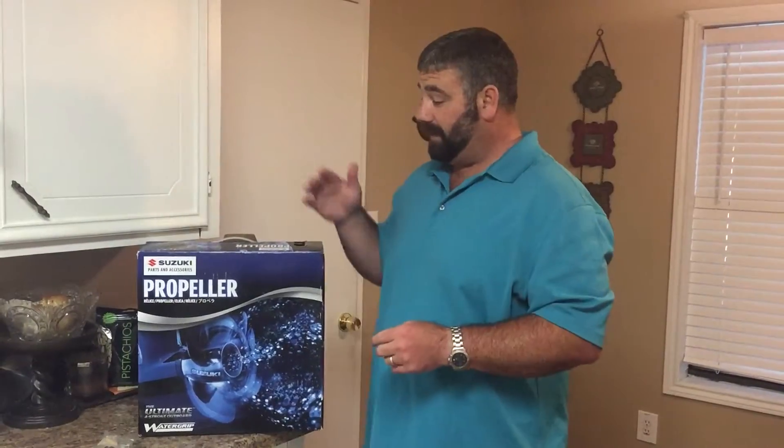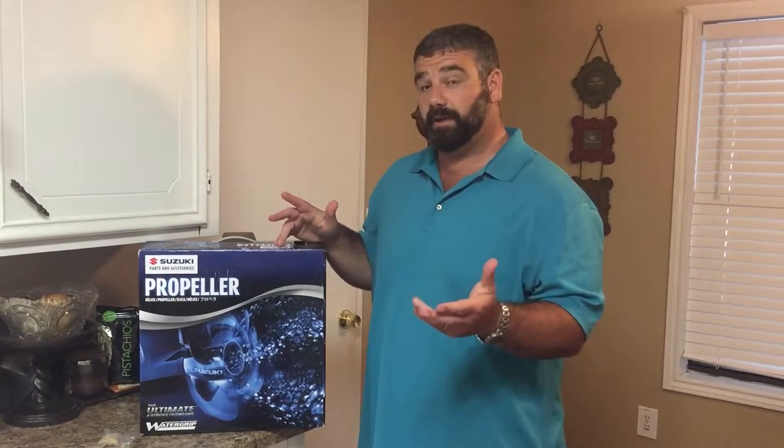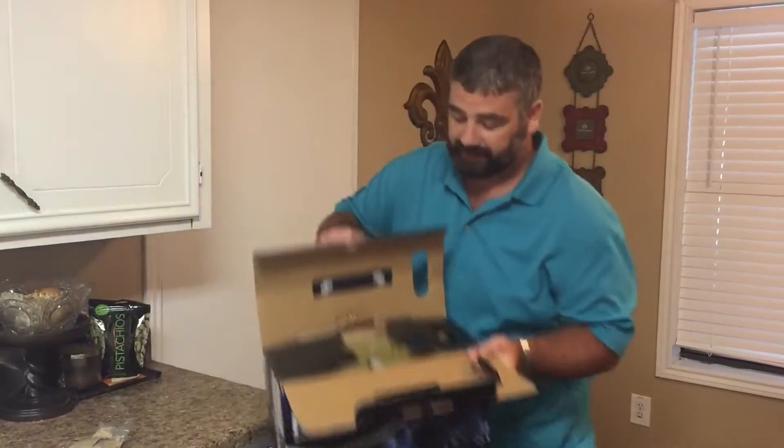This is video one of two about the Suzuki wet grips propeller installation and what you need. So this is the Suzuki wet grips propeller, it comes in a box. We'll unbox it real quick — it comes out really easy.